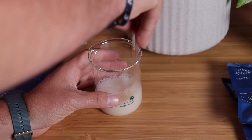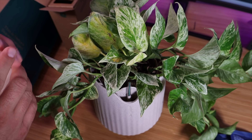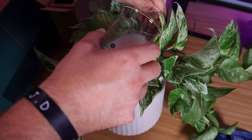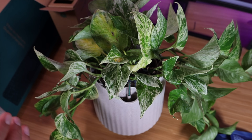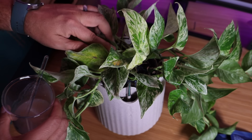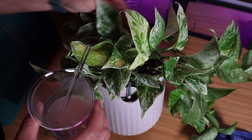Once the mixture is fully dissolved, you can simply pour this into the plant. You can use the stir stick to direct this to the plant itself and give it time to soak into the soil — it may take several minutes. You don't want to pour it all at once because you want to avoid getting the mixture into the water tank, but after a few minutes you should be able to pour out all the solution into the soil.